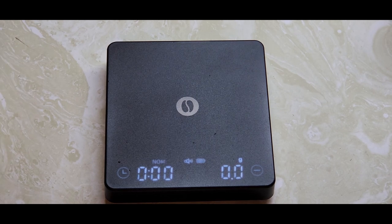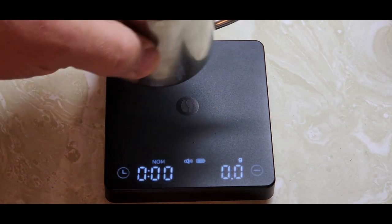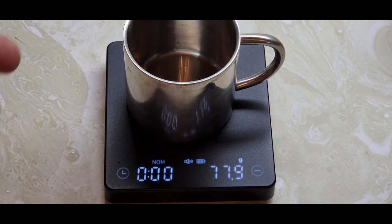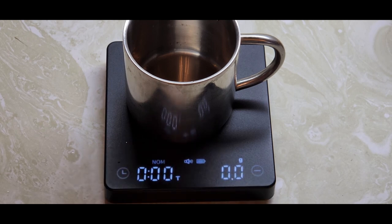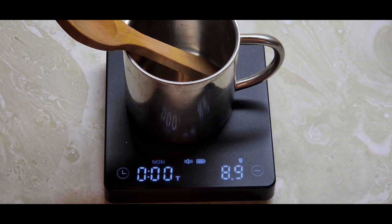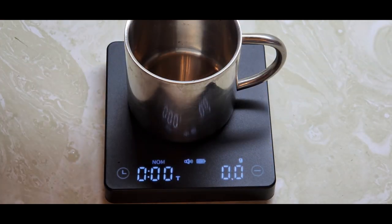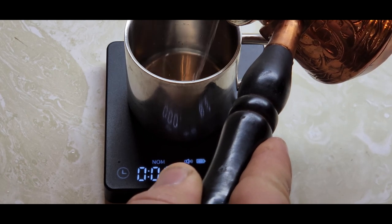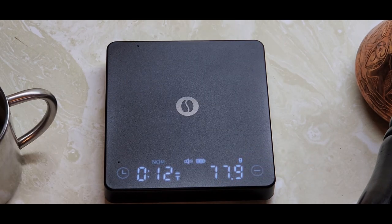This works great for a pour over. You put your glass and filter on the scale, tear it, then add your ground coffee to get its weight. Once you hit that weight, you tear again and start adding your water — that's your pour over. You can also time it by pressing the timer button, whether you're doing a pour over or a French press, then reset it back to zero.